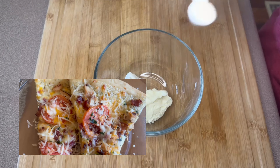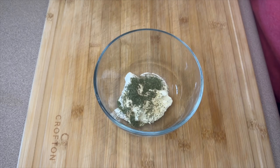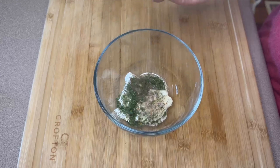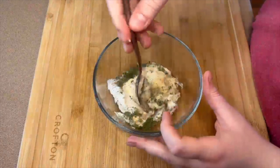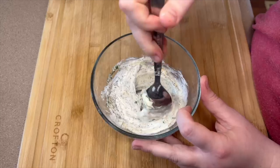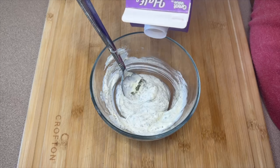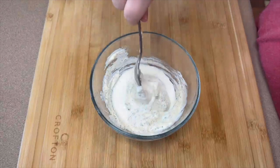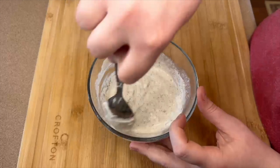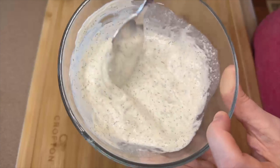This is actually the same dill sauce I make for my chicken bacon pizza — I'll link that below, it's one of my all-time favorites. For this sauce you will need three tablespoons of mayonnaise (make sure it's not Miracle Whip), three tablespoons of sour cream, a half teaspoon each of onion powder, garlic powder, dried parsley, and dill, a few shakes of salt and pepper, and one tablespoon of half and half. Mix that all together — you want this one to stay pretty thick.